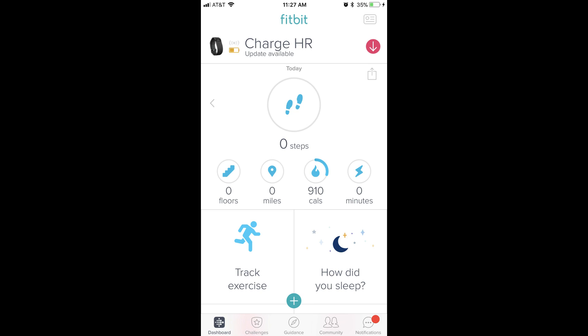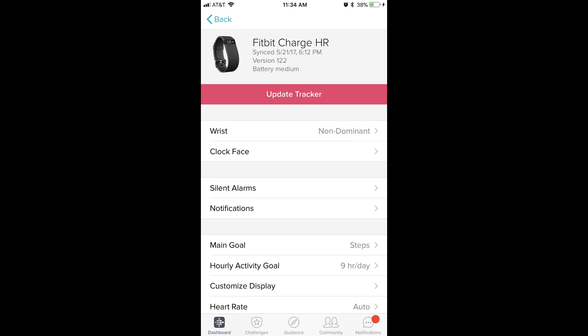Step 4: After the sync is complete, you'll see a message appear to the right of the image of your device along the top of the screen that an update is available. Tap the name of your device at the top of the screen. You'll arrive at the information screen for your device, where a red bar appears beneath the name and image of your device that says Update Tracker. Tap the red Update Tracker bar.